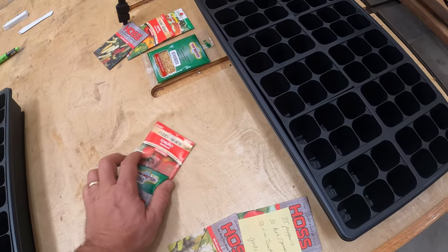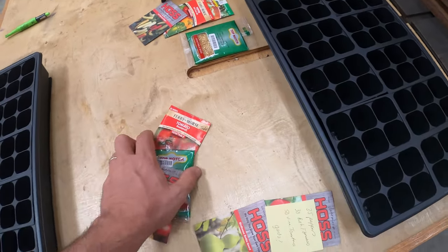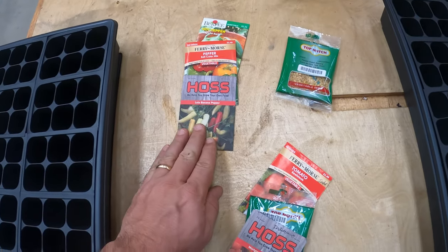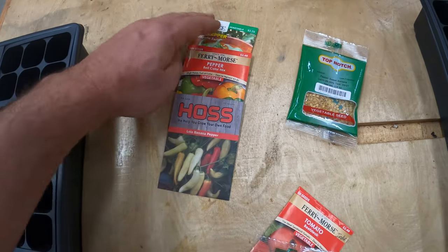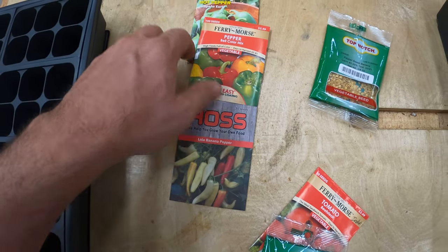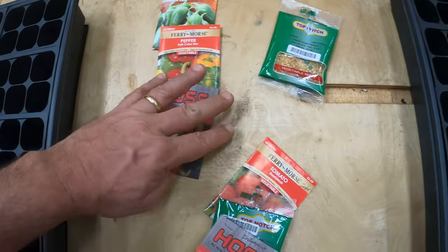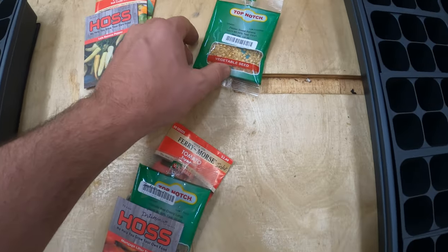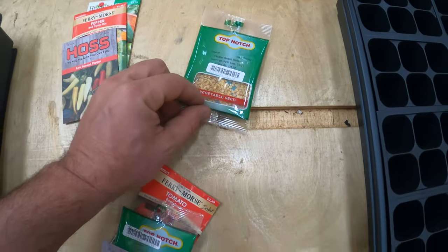So I've got two trays here with all my seeds laid out. I'm going to be starting with some banana peppers, some bell peppers, jalapeño peppers, and then three or four different varieties of tomatoes, some cherry tomatoes.